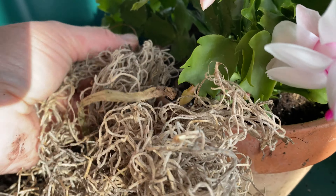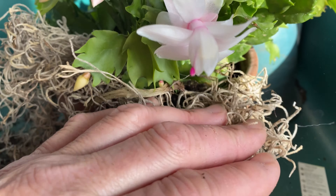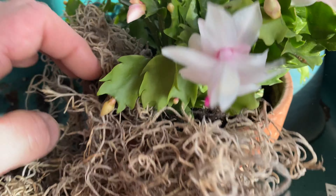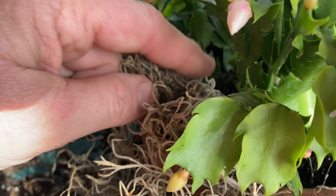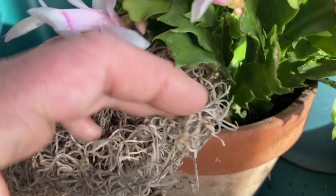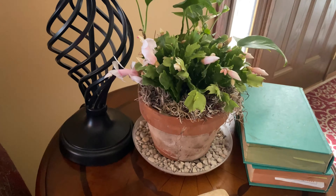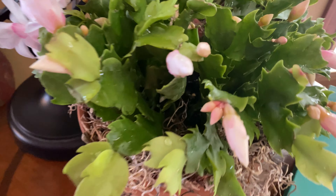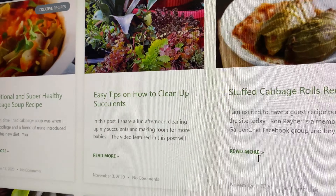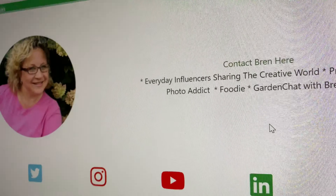I like to use a natural dried Spanish moss around some of my houseplants — it just looks neat. If you do this, be sure to move the moss out of the way when watering. Pests and over-watering are two of the biggest factors that can kill this plant. I hope you found this information useful. Please be sure to connect with me on my website and social media at Bren Haas.